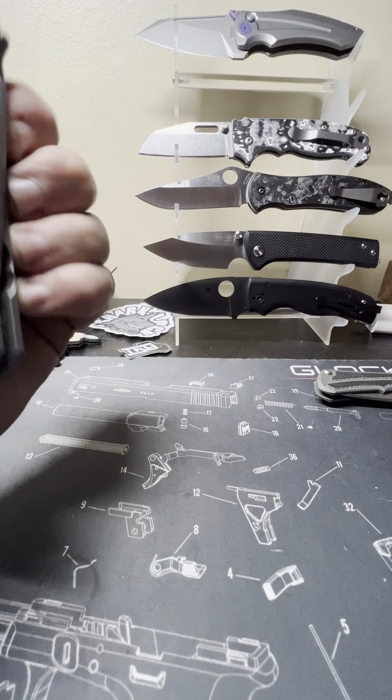I bought this knife, and I've bought even more expensive knives — Medford Praetorian T enters the chat. I need to do an update on the Medford; I've got this thing broken in pretty well now. Once you play with it, I can pretty much thumb-flick it and it is fall-shut, which is pretty cool for a big knife.